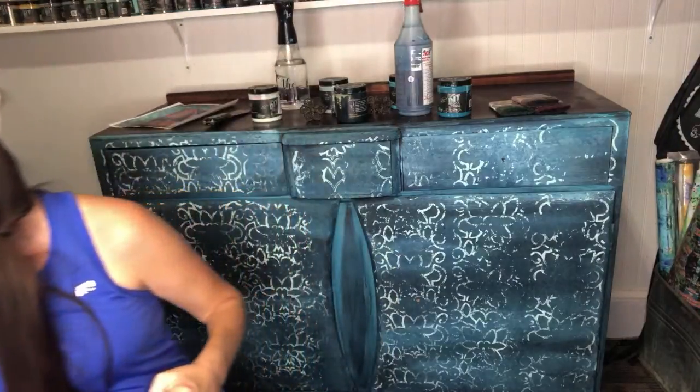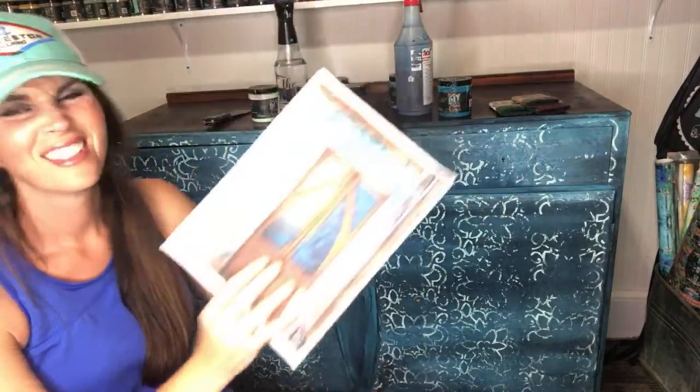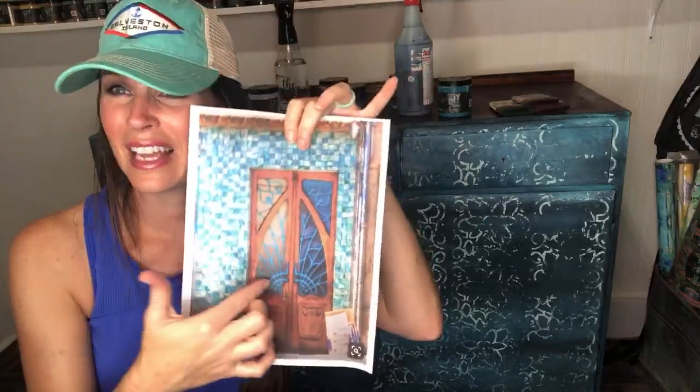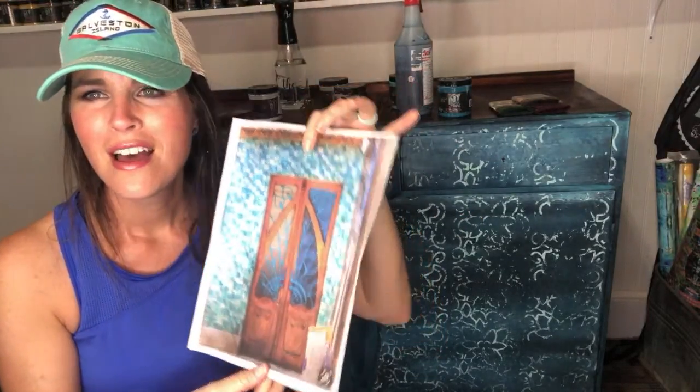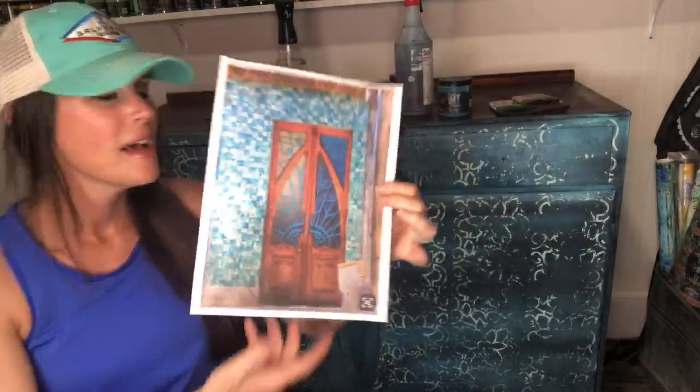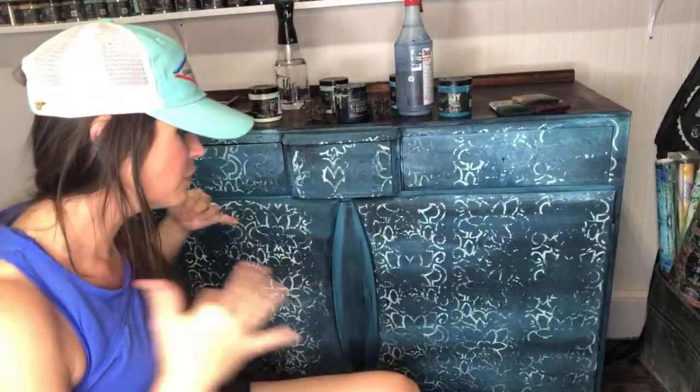Then we'll mix up our Dark and Decrepit, mix up our Golden Ticket, create our bronze, and start trying to do something similar to that iron design. I've painted flowers before but never represented wrought iron like that. I'm so inspired by this — I really just want this for my front door! Okay, so this was part three — short and to the point. I gotta let it dry. I'll be back tomorrow, good night!